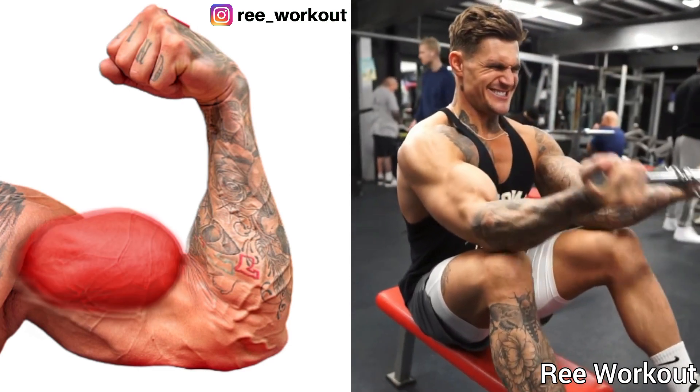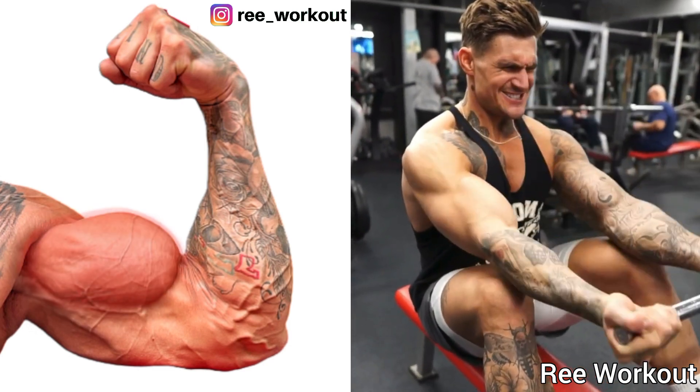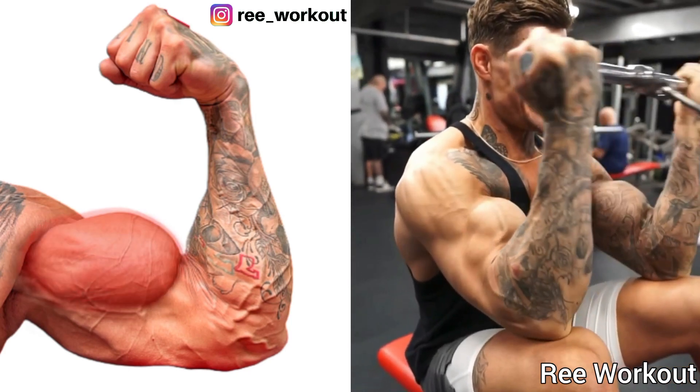Seated Bent Low Cable Bicep Curl. This is a great movement to hit your bicep muscles. Keeping your elbow on your thighs, curl the cable perfectly.